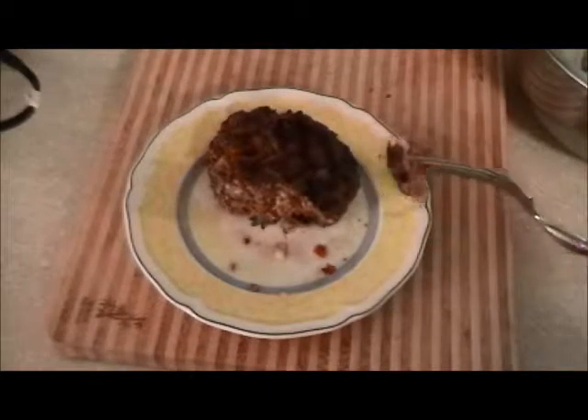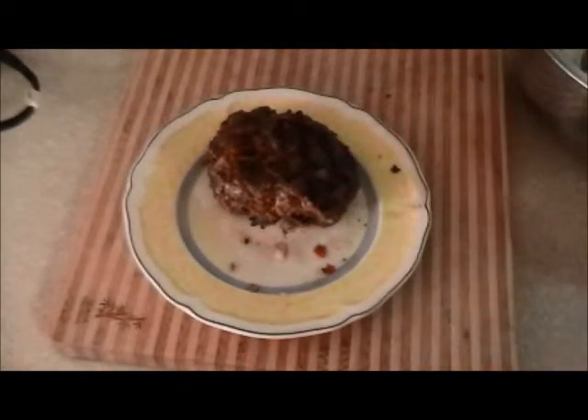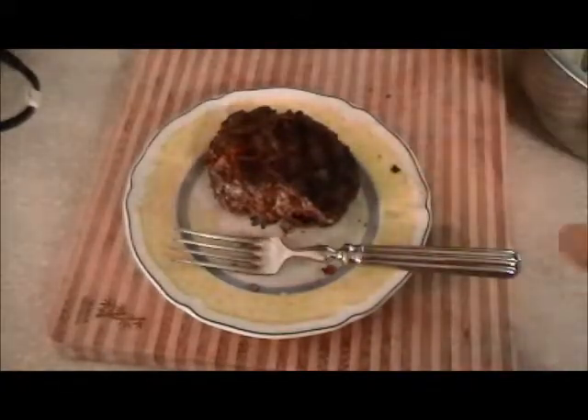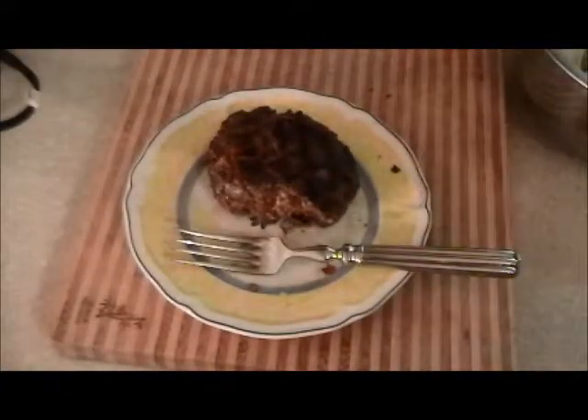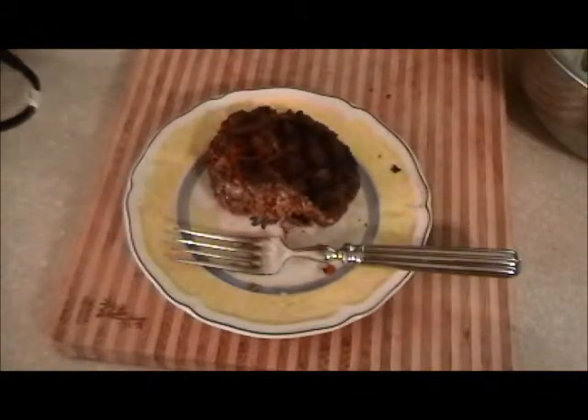That is really good — tastes just like a meatball. A little tomato sauce over it, I'll put a nice slice of beefsteak tomato, piece of lettuce — one hell of a hamburger. I hope you enjoy it.